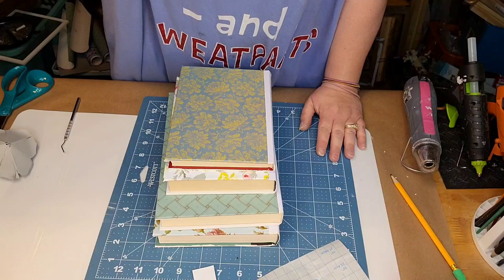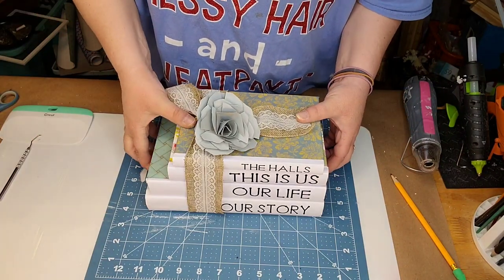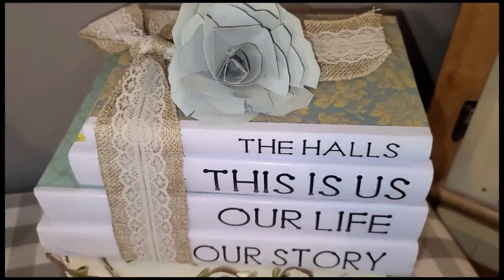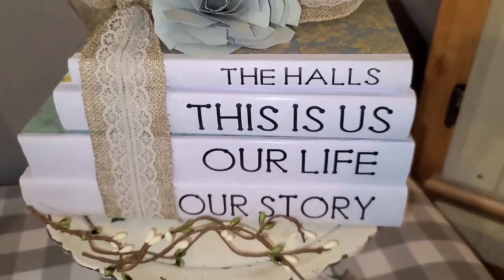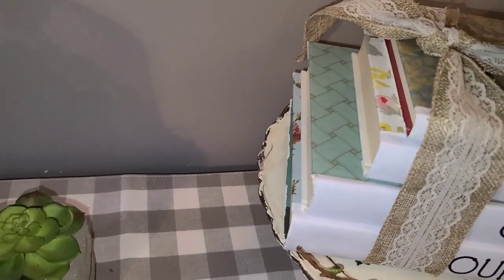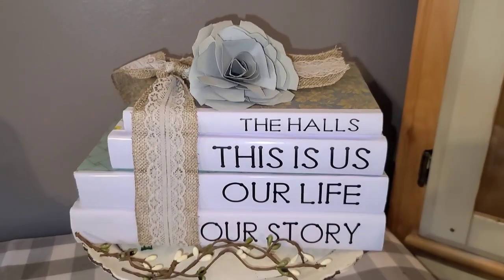Look how gorgeous those are! I made that flower out of cardstock by myself and wrapped it with some ribbon from the Dollar Tree. I put the 'Halls' on the top of it - which is our last name. Look at my flower - it matches those books. I think these turned out gorgeous. I am in love.